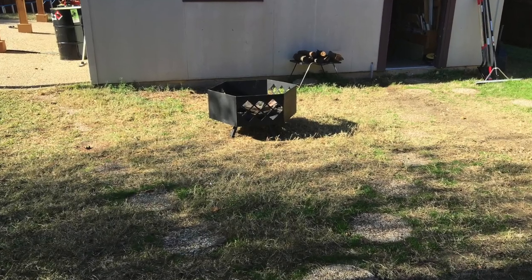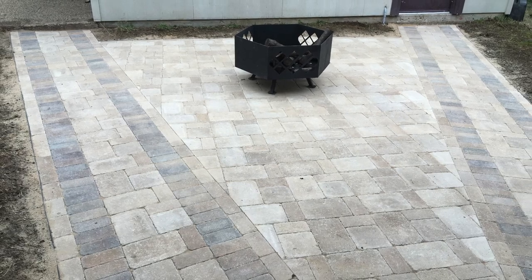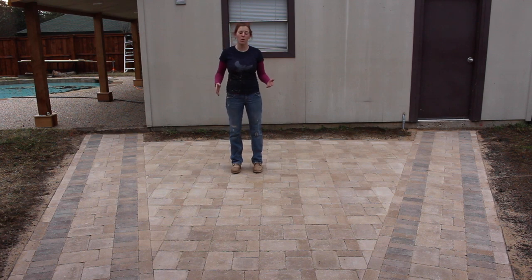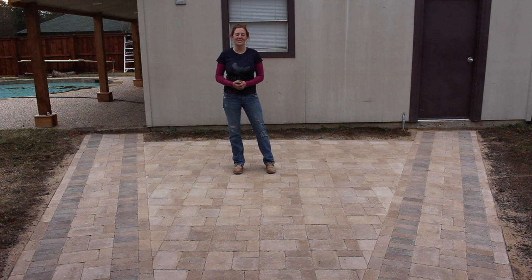Here is a before and after shot. Don't forget, if you have a big project to tackle, check out thdcard.com/april — there's a link in the description. If you're tackling your own seating area or a paved walkway, the most important thing is to go down at least seven to eight inches so you can apply the proper base material. There's no point going through all of this work if your pavers aren't going to look good in just a few years. From my family to yours, I want to wish you a very Merry Christmas and a Happy New Year — I hope to see everybody back in 2017.